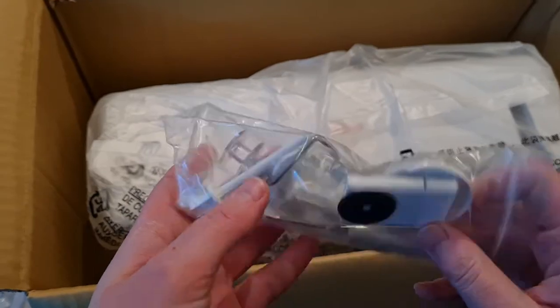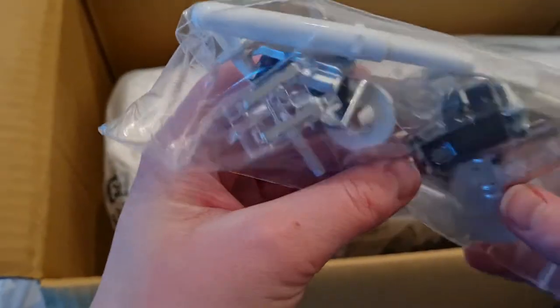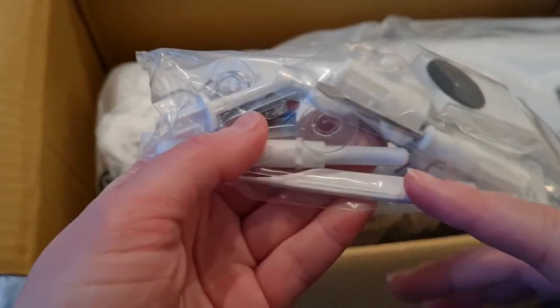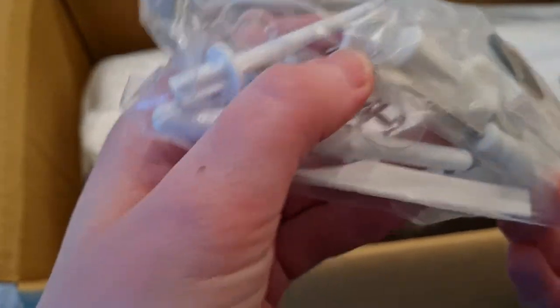Some bits — I have no idea. Oh, extra feet and extra bobbins, some winders, and a seam ripper. Oh, and one of those tiny brushes and a tiny little screwdriver. Oh good, okay.